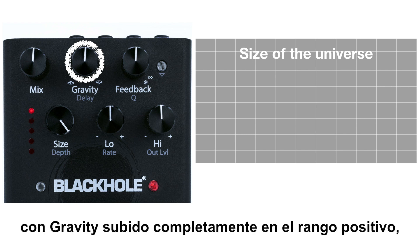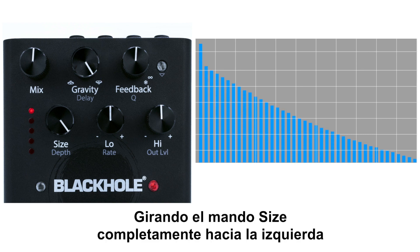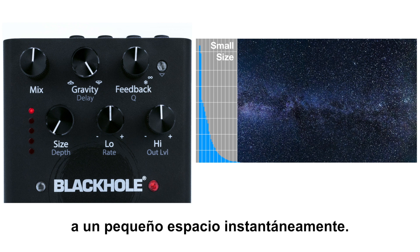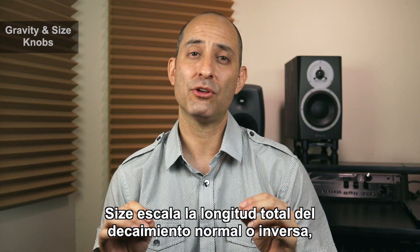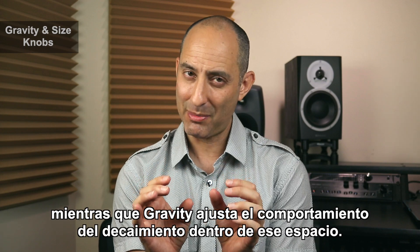For example, with gravity turned all the way up in the positive range, we see Black Hole's long and smooth reverb tail. By moving the size knob fully counterclockwise, we can go from a cosmically epic reverb to a cartoonishly small room instantaneously. Size scales the overall length of the decay — or inverse decay — while gravity adjusts the behavior of the decay within that space.